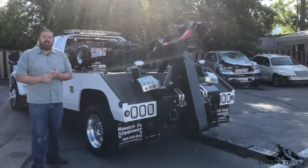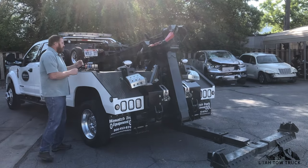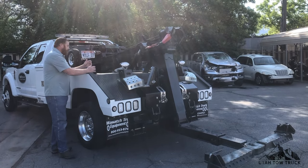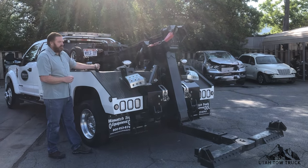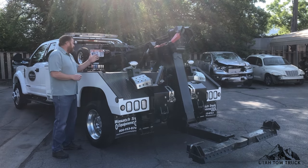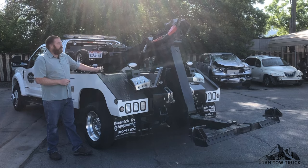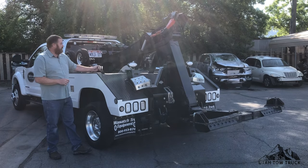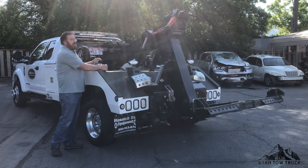Before you travel when you're unloaded, make sure that your wheel lift is back into position. We're going to bring our wheel lift in. On this vehicle, we're going to lift the boom to its ride position, and then we will tilt the wheel lift up out of position.